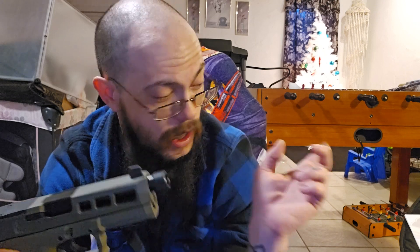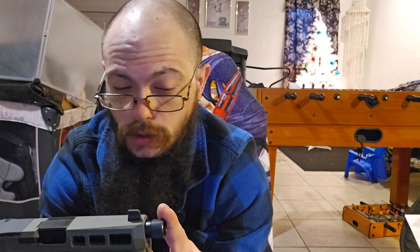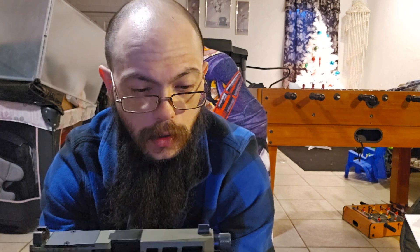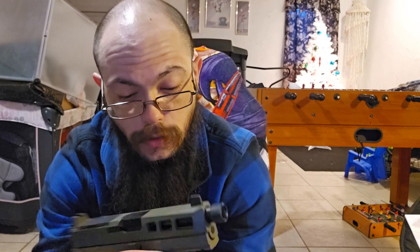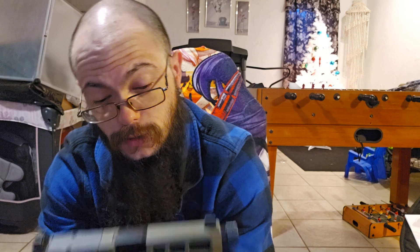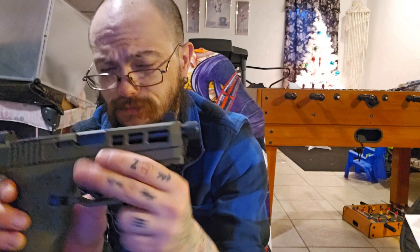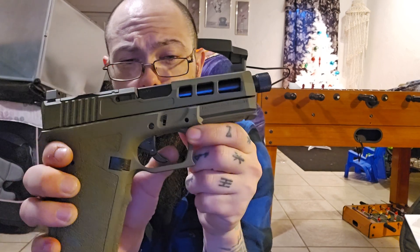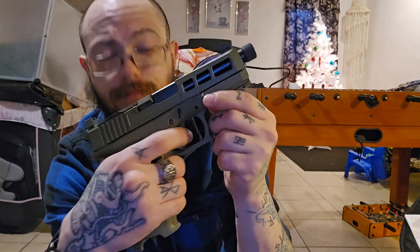I might put a compensator on it — I had one on my FN at one point. We'll see how that fits and if it looks weird. Even my girlfriend liked how it felt in her hand. I really want to reiterate the trigger — it's really not a bad trigger at all.